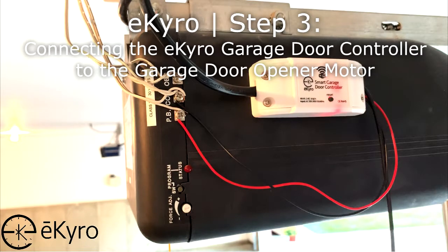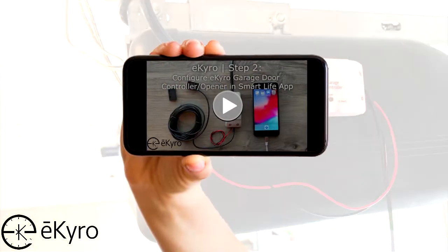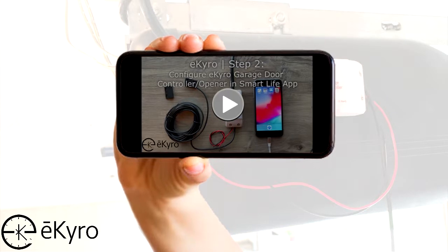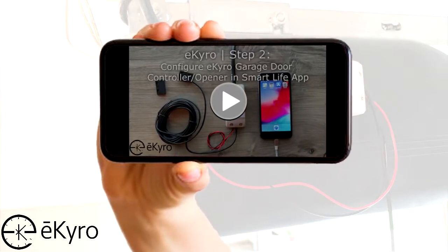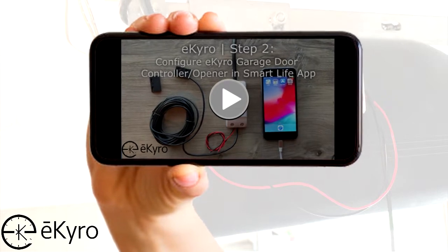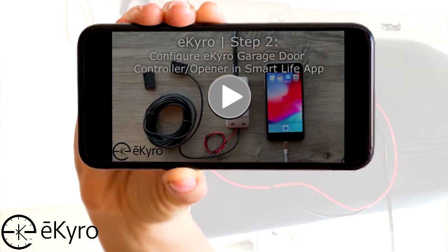In this video, we're going to be looking at step 3: connecting the eChiro garage door controller opener to the garage door opener motor. Before completing this step, we will want to make sure that we already have added the garage door controller to the Smart Life app in step 2. If you haven't already completed step 2, please complete it before proceeding with this video.